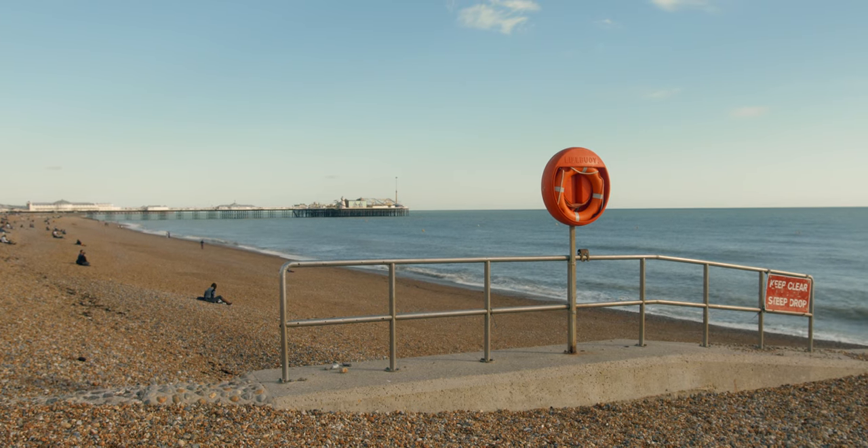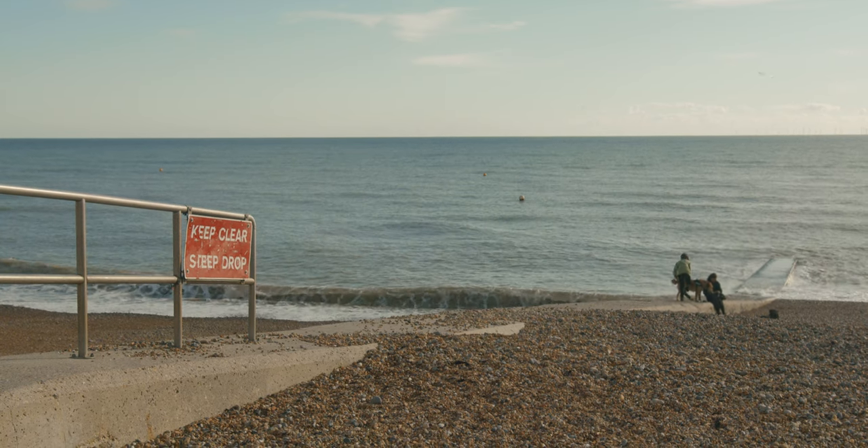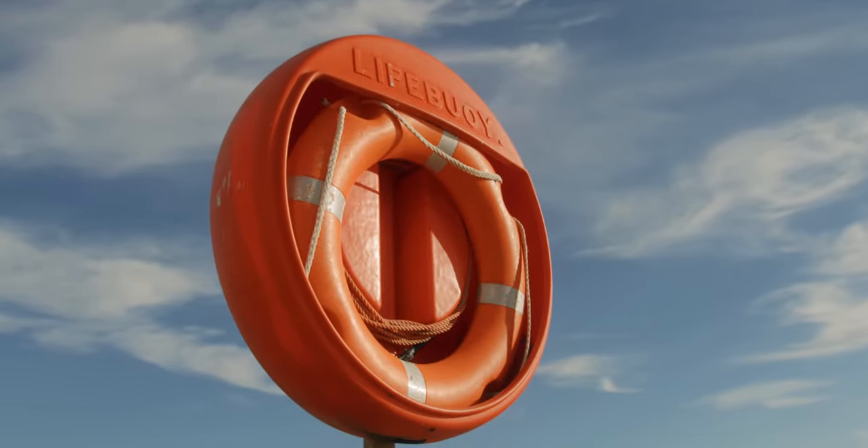These photos of the lifebuoy ring are some of my favourites that I took. The bright orange of the ring just stands out so well against the background, and the balance between that in the foreground and the pier in the background make for a lovely image in my personal opinion. Definitely a few of the images that I really like from this trip.